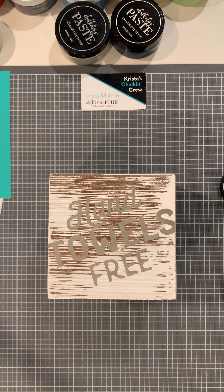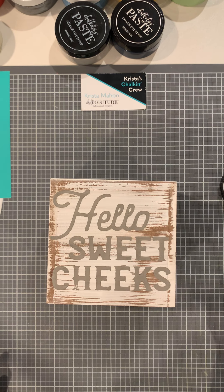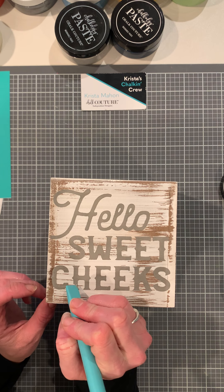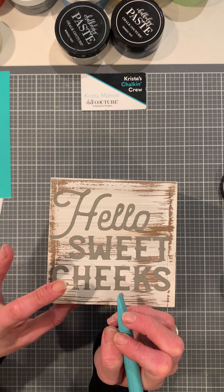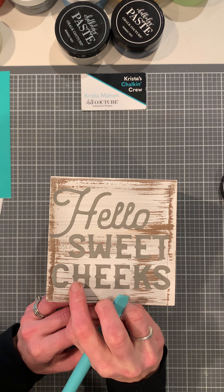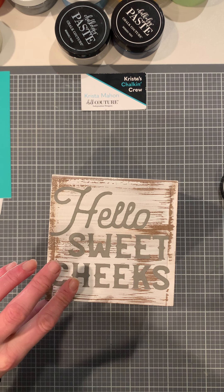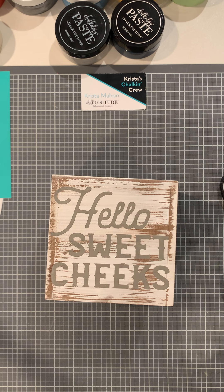I need paper towels. You can dry on towels, on regular surfaces, plastic if you have a plastic table. I did hit that with my finger there, so I'm going to take my multi-tool and kind of touch it up. If I wanted to put my transfer back down I definitely could, but I think I can fix it with the multi-tool. I always seem to get my fingers in things. I feel like it's going to dry a little bit. I'm probably going to have to put it back down.